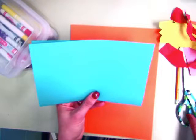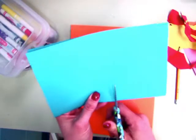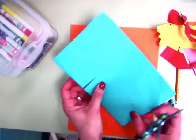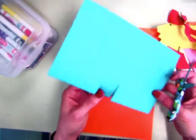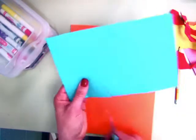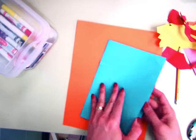Then you have to decide where you want your pop-up to be. So if you start in the middle, depending on how wide you want the pedestal to be, you just cut it twice — it's almost like a tab. You can always add them as you go, depending on what you're putting inside.